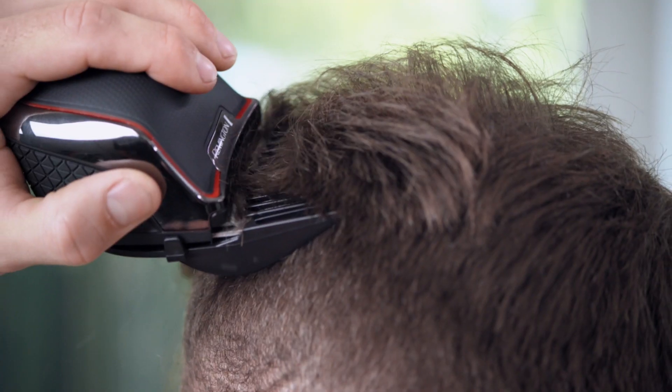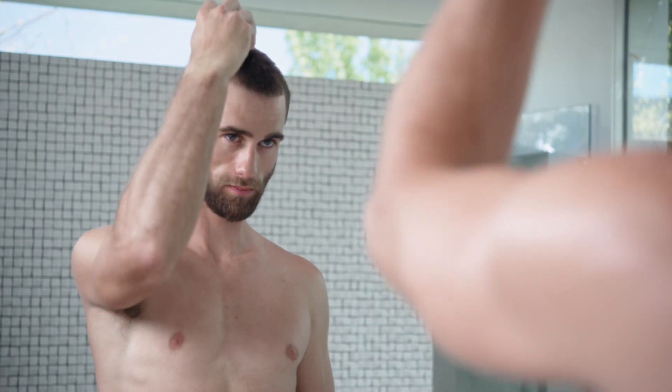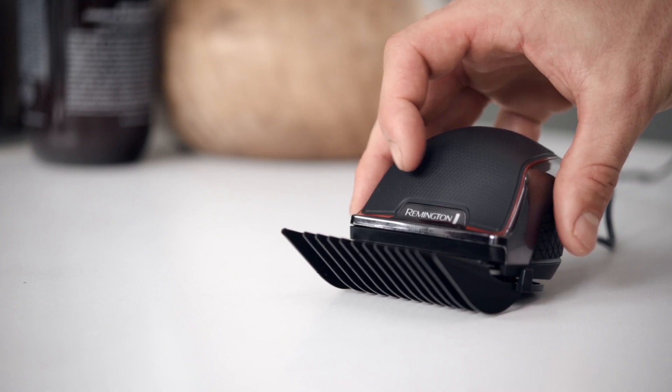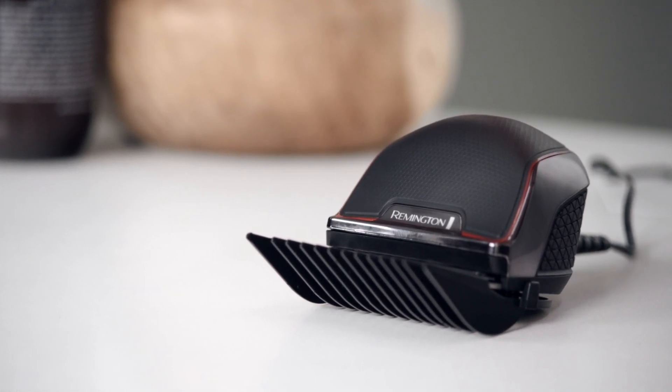For DIY styling and cutting, nothing beats the Rapid Cut Turbo. You'll save time, and you'll save money. Simply rinse when you're done. The Rapid Cut Turbo lithium battery also makes life easy with a 70-minute runtime and a 5-minute quick charge option.